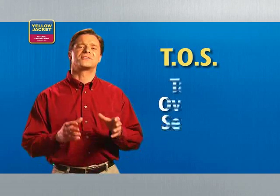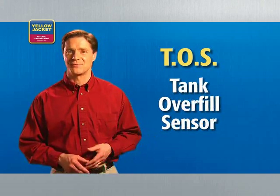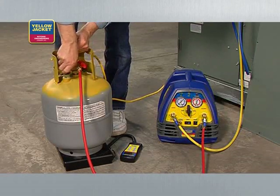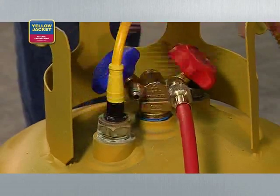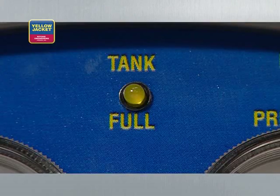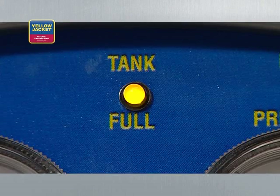Tanks also come equipped with helpful features. All tanks in Canada and many tanks in the United States have a Tank Overfill Sensor, or TOS. By connecting a Brad Harrison cable from a Recover XLT with TOS to the tank's TOS, your Yellow Jacket recovery unit will automatically shut off when the tank reaches 80% capacity — the legal limit. A TOS makes your life easier since you don't need to use a scale during recovery.